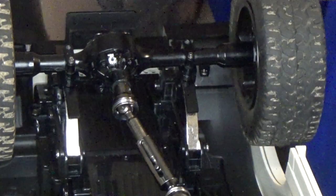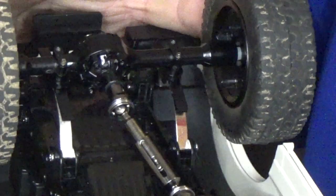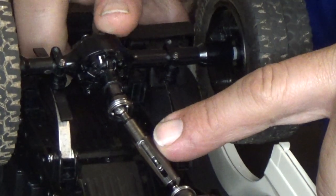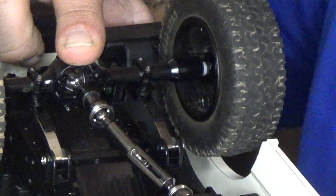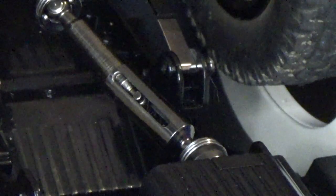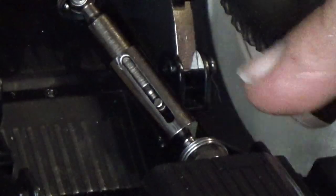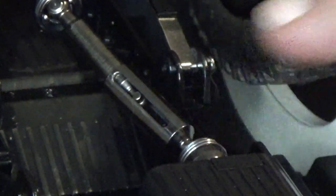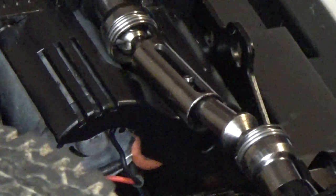I went ahead and flipped the axle — the pumpkin was on the other side, now it's on this side. With the inner shaft in place, it looks pretty good. Even when you compress it, there's still shaft in there — looks like there's still enough. There is some play, but not as much as before. On the front, because the wheels are heavy, the suspension is actually fully compressed, so you also have that play on the front.